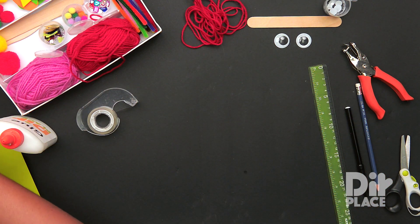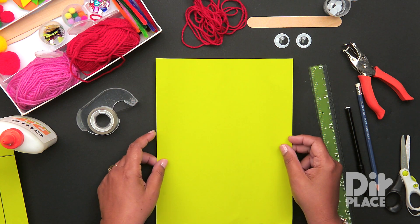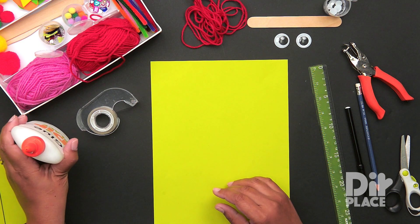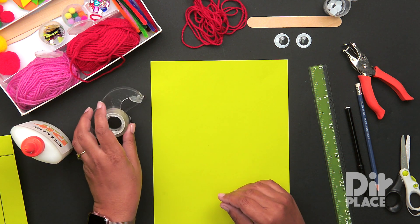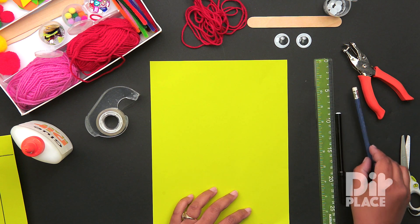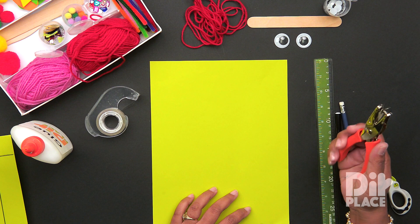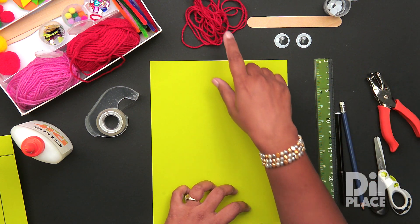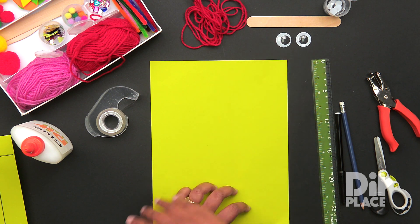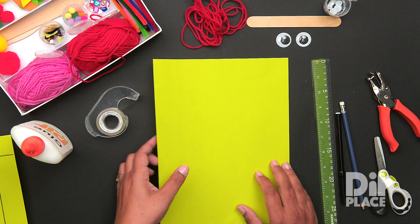In order to make this craft, we are going to need a sheet of paper — this is a sheet of green copy paper — we are also going to need some glue, some tape, a ruler, a marker, a pencil, a pair of scissors, a hole punch, some yarn, a craft stick, and a pair of eyes. These three items you can get in our handy dandy craft box. Let's get started.